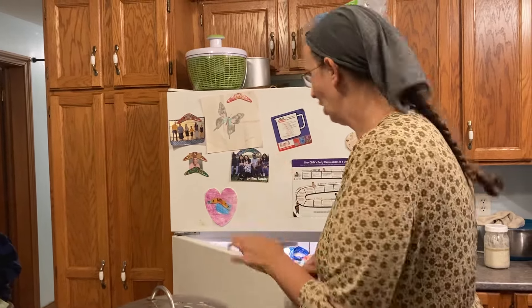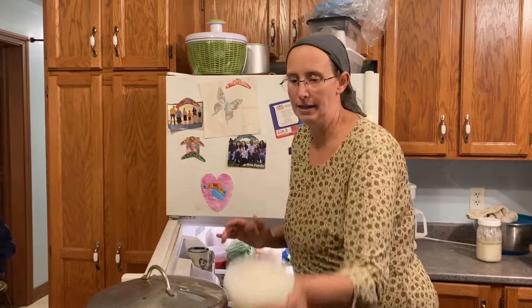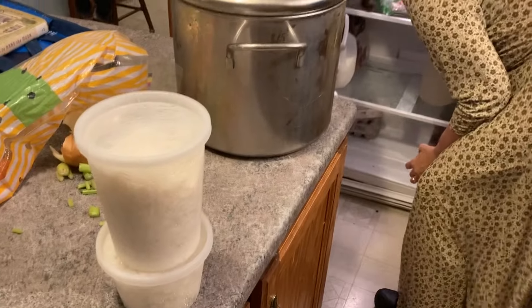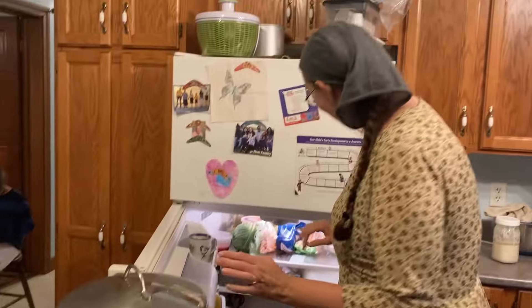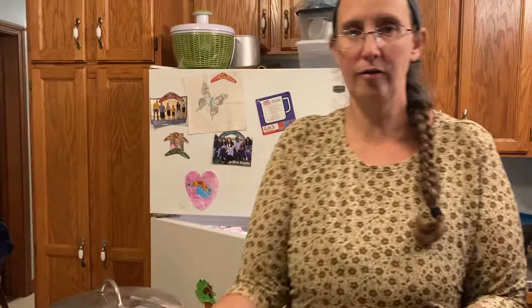Once the onions get kind of translucent, I'm going to pour turkey broth in and we are going to make soup that we are eating over rice, which is on the pantry challenge. I have leftover rice — three containers of it — and we are going to use these for turkey rice soup.